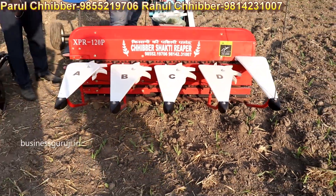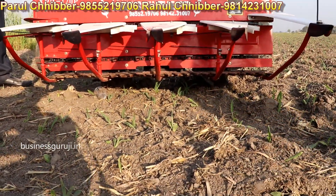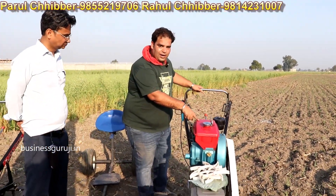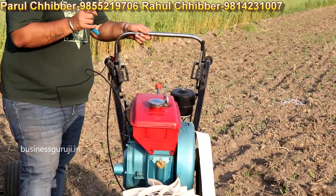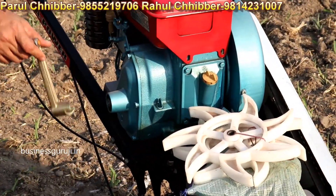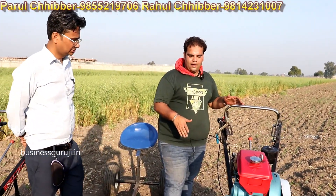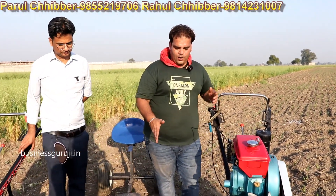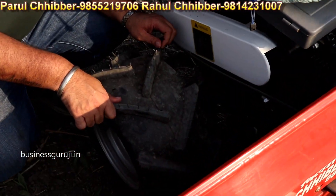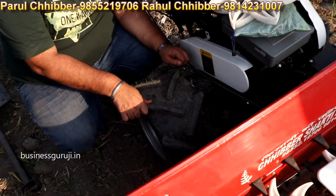These are the screws that are fitted into the crop. This is our 7 HP diesel engine — this is the way to start it. You can see the handle here. We have designed and put a 4-foot cutter. This tire — if there is mud or wet ground, it handles it well.